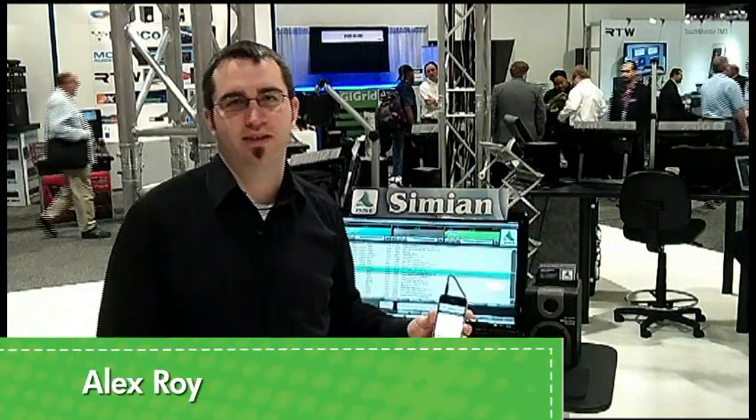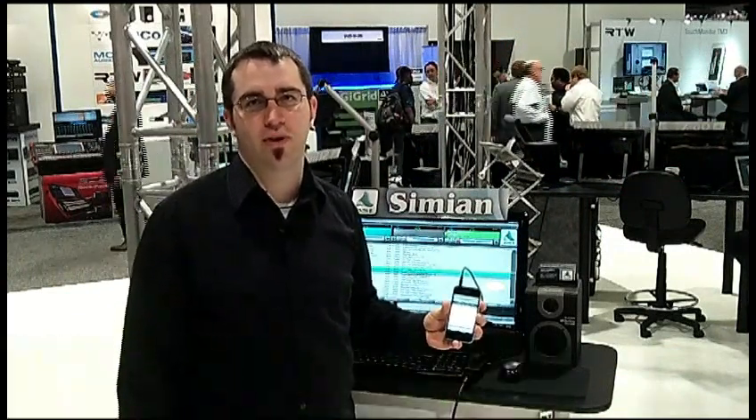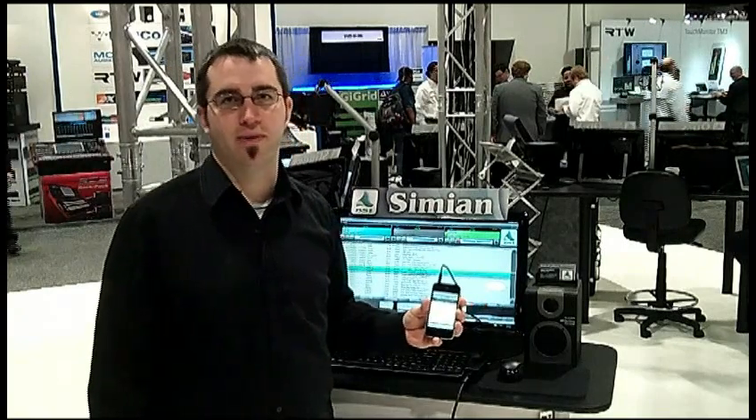Hi, this is Alex Roy with BSI, and we're happy to accept the award for the Radio Magazine PickHit Award for 2013 for our Simeon Remote for iPhone.